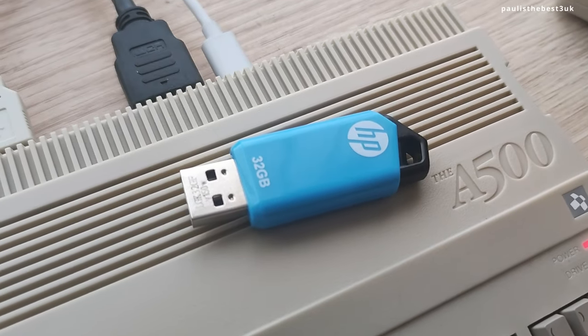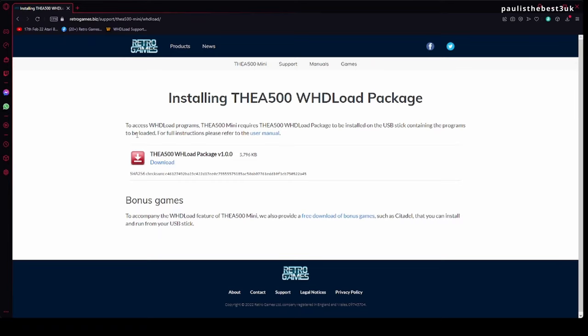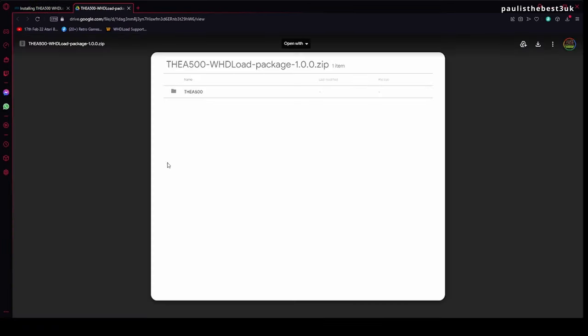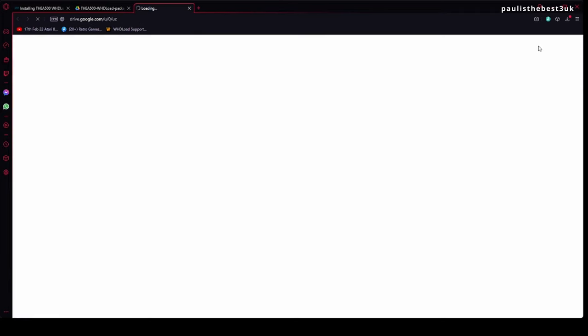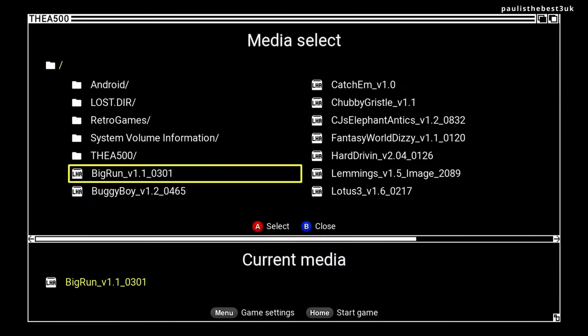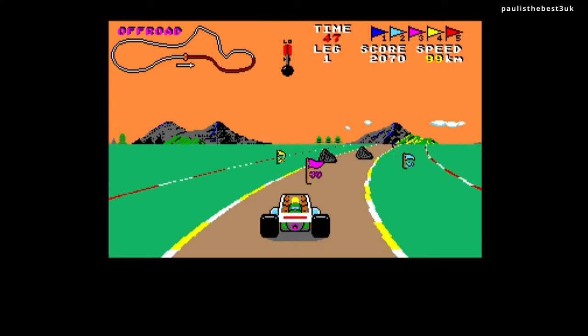To install your own games you're going to need a USB pen drive. Format that as FAT32. Download the A500 WHDLoad package from the link in the description below. You need to extract this to the root of your USB pen drive and find some compatible LHA compressed WHDLoad games. Once you've done that, choose the USB stick and load additional games via USB.